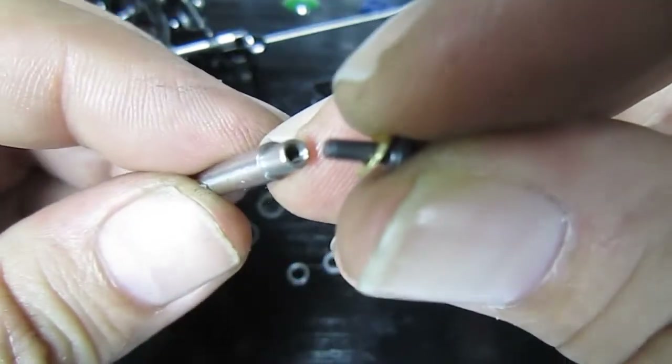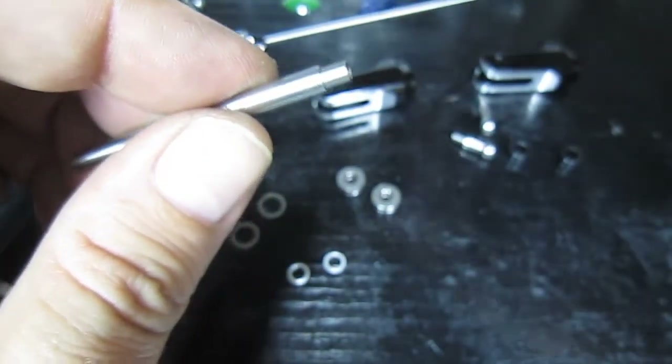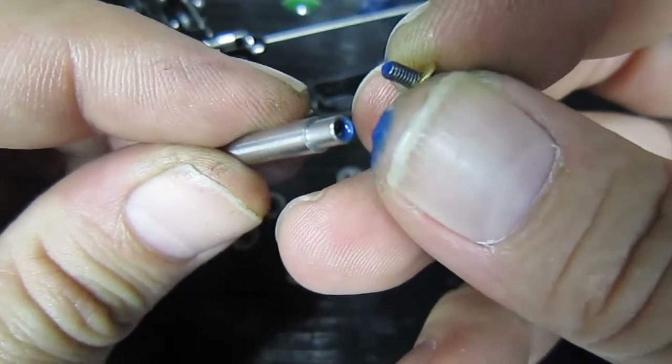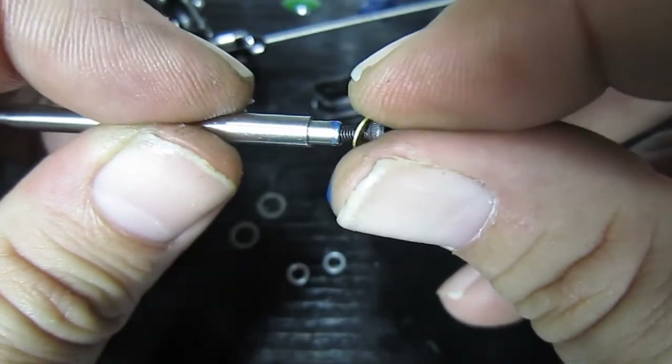I always go excessive on the Loctite in here, but that's just me — you might not want to do that. But I like to get a fair bit of Loctite in there. I like to thread the bolt through.